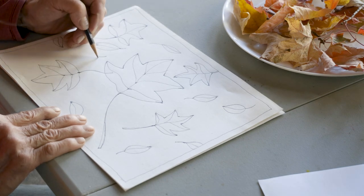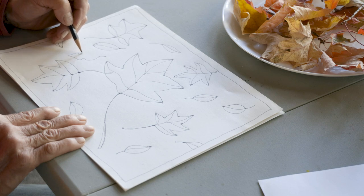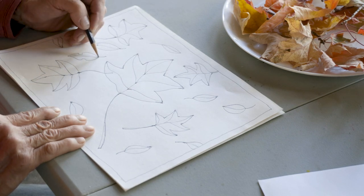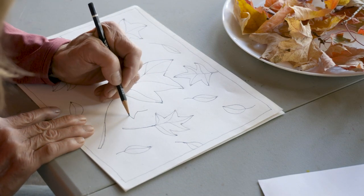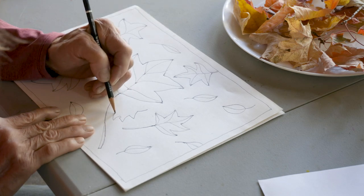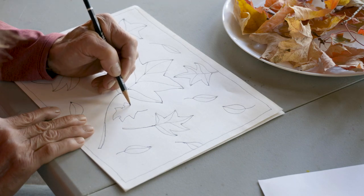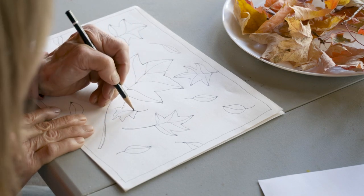You know what else I could do? I could do a leaf that maybe a little bug came along and took a bite out of, or a caterpillar ate a little bit of the leaf. Or maybe a squirrel came along and decided to test it and see if it was any good. We have a lot of squirrels here on the farm and they're kind of fun to watch.